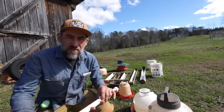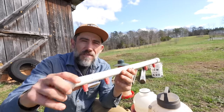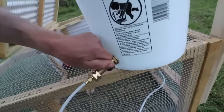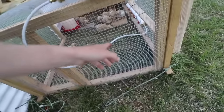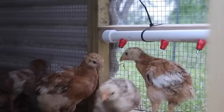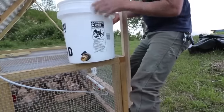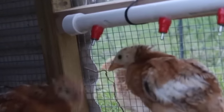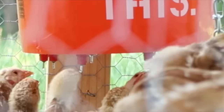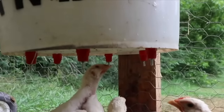Another option I've used for years is chicken nipple waterers. This one I hooked up to a PVC pipe and then you hook up a hose to the end and have it continually flowing — the chickens hit that and water comes out. Gravity flows the water all the way down into those nipple waterers. You need to hook up a hose or a 55-gallon barrel or some kind of water source. Another option is to use these chicken nipple waterers underneath a five gallon bucket, which I've used for years for our broiler chickens and that works pretty good.